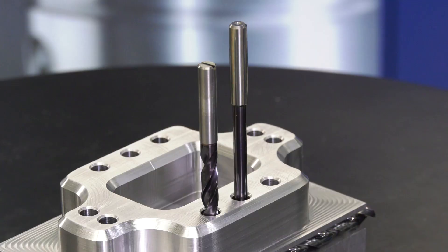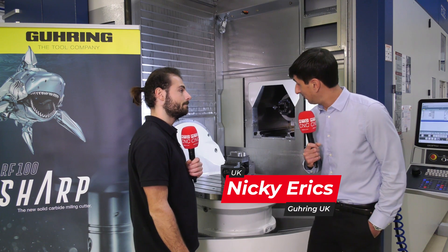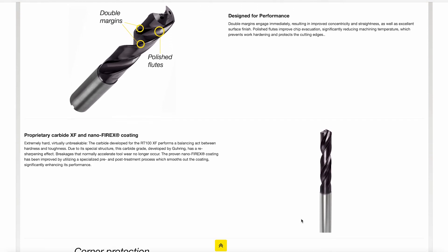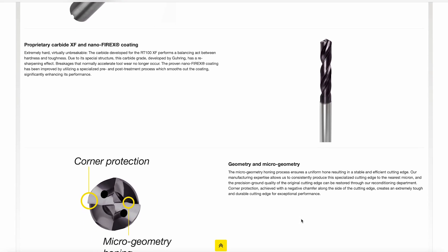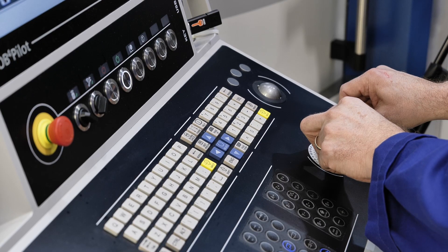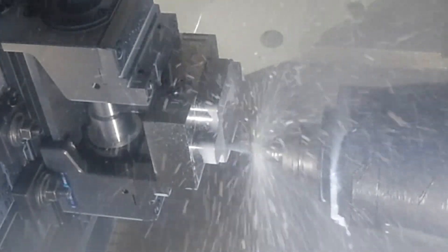What's the first drill that you reach for when you've got some steel material? Our newest drill really — it's our high performance RT100XF. It's predominantly a steel specialist and it's our newest product out and it's doing really well. How hard are the steels you can drill with this drill? Up to a tensile strength of 1400 newton millimetres squared. So it's a pretty hard steel. It's a steel specialist, but it can also do your stainlesses and your whole range of materials, though it specialises in steel.